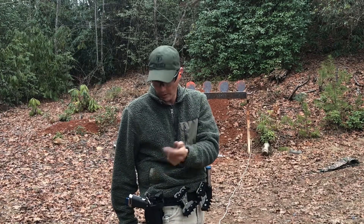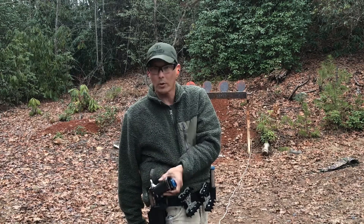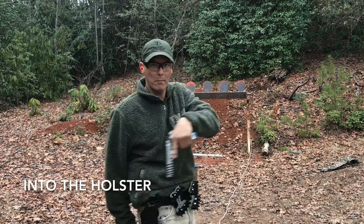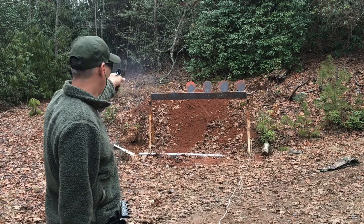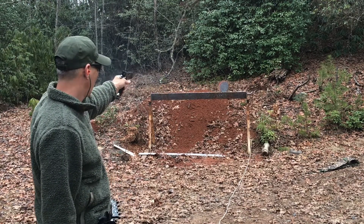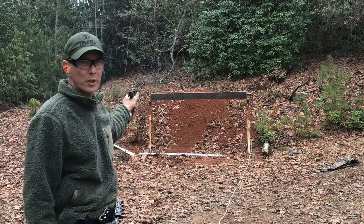First, you want to unlock it if you have a lock on it. We're going to pick the pistol up, rotate it into the grip, and establish that master grip. Now we're going to shoot with our left hand — nice and smooth.